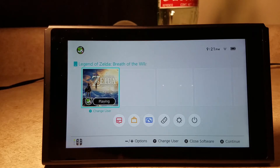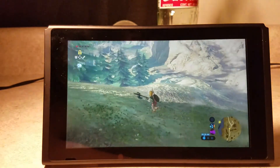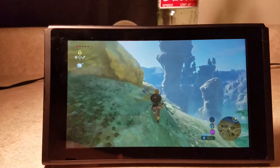Anyway, this is the home menu — not much going on. Basically you can play the games, which right now I have Breath of the Wild going. I don't know where I am because I let my cousin play for a little bit. Oh, okay, I know where I am.